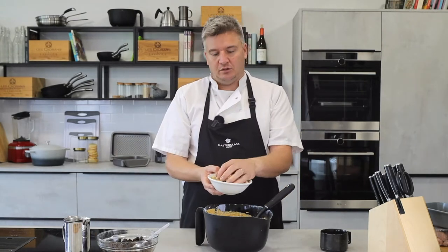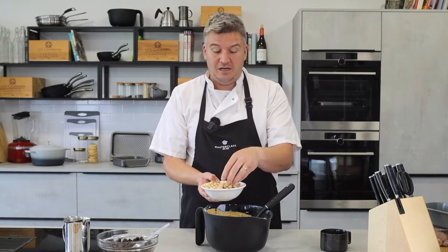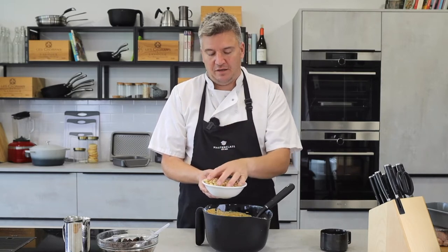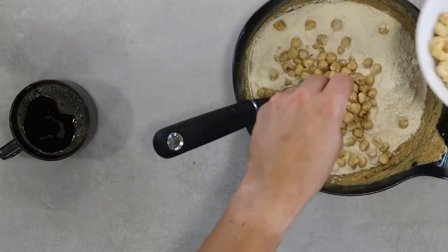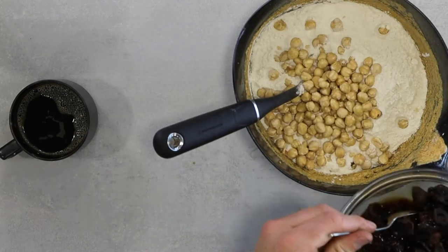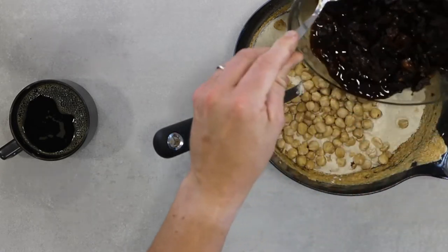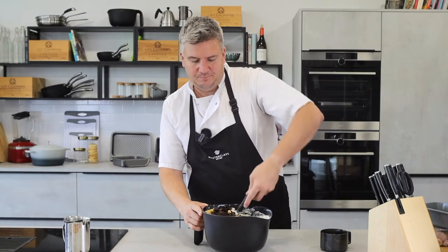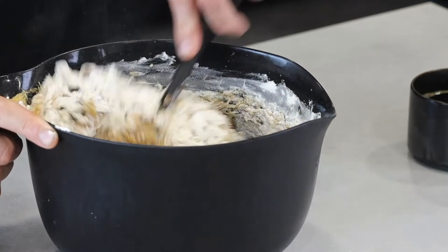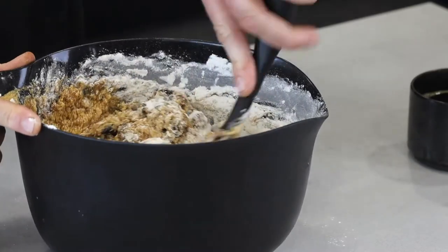I've got roasted hazelnuts. I really like roasting mine — put them in the oven and if they've got the skins on, put them in a tea towel, rub them and all the skins come off, then get them nice and roasted so they're crunchy and delicious. And then I've got my dates — you can see there's not a huge amount of liquid left in there. We're going to whack the lot in and start to mix it all together. It's a really simple cake. People think fruit cakes are quite complicated, but they're really not.